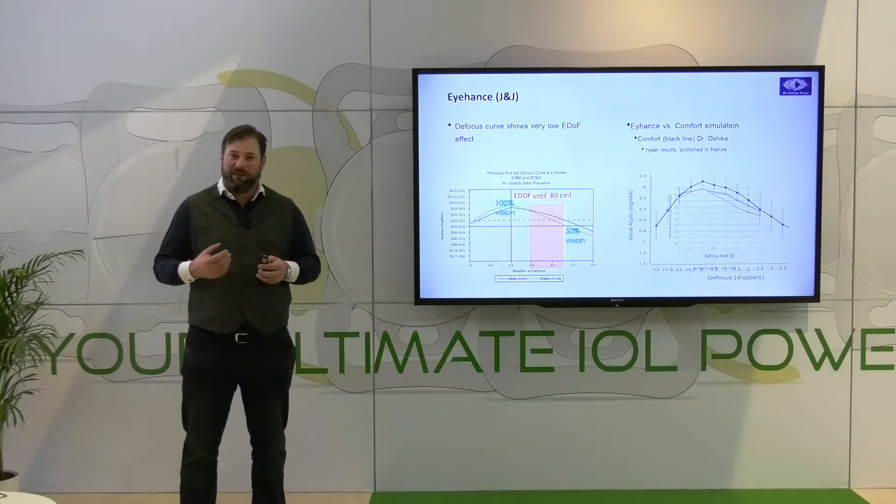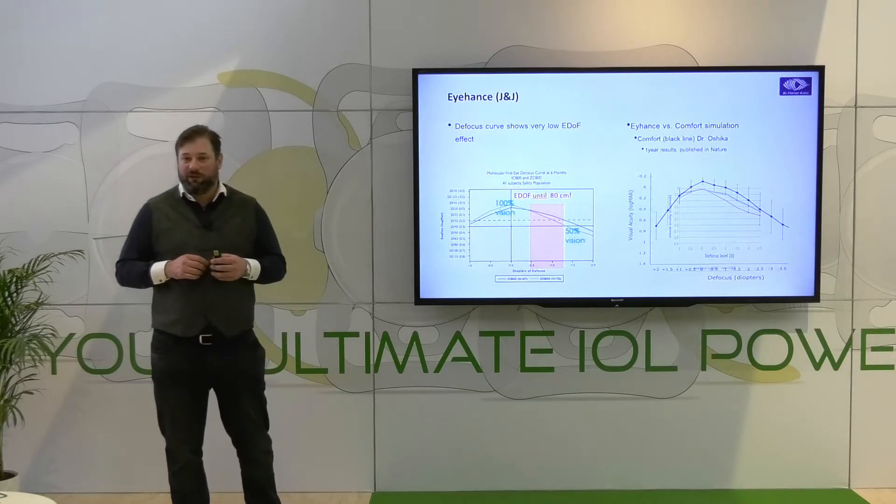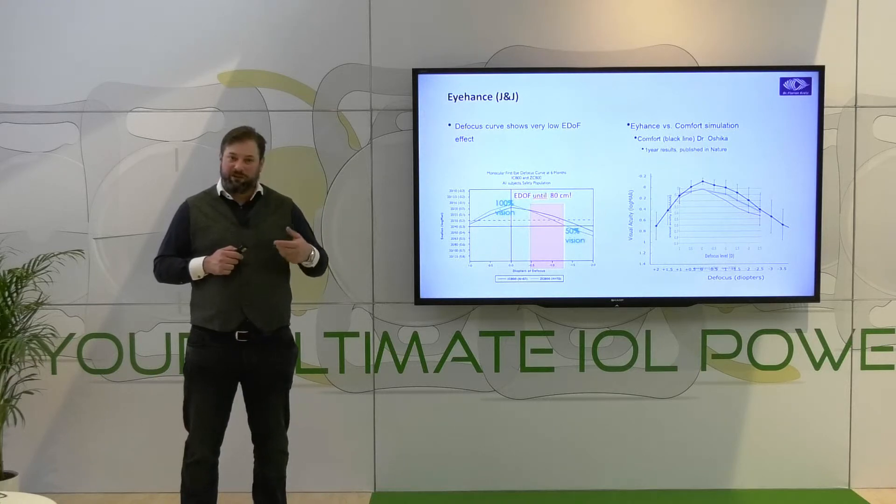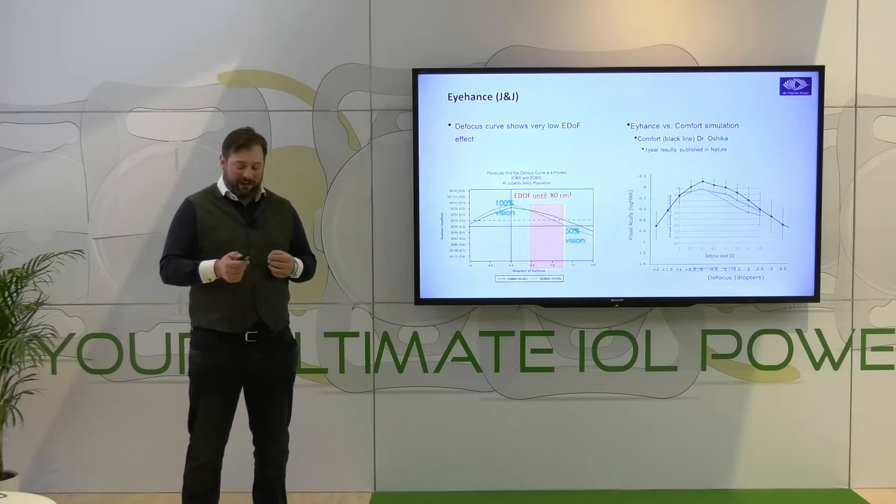This plus 1.5 aberration-neutral aspheric optic really gives you a long range of vision from distance to intermediate, so you can truly promise your patients that at 60–70 centimeters they will have adequate intermediate vision.